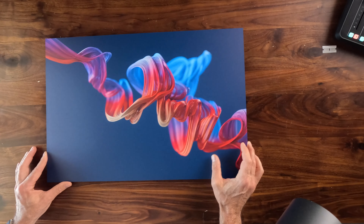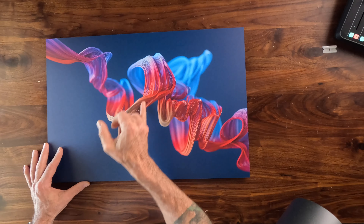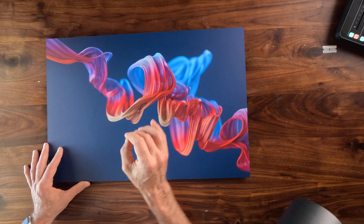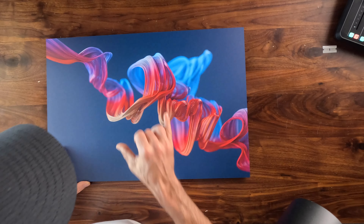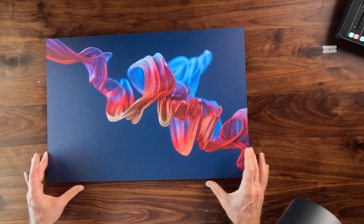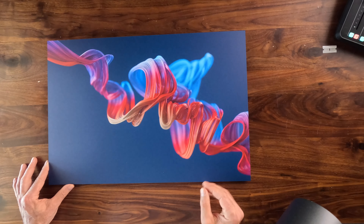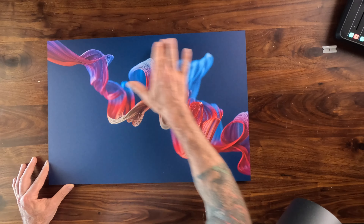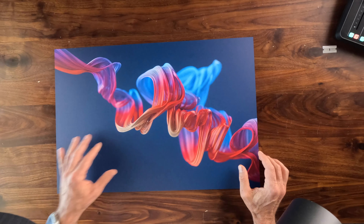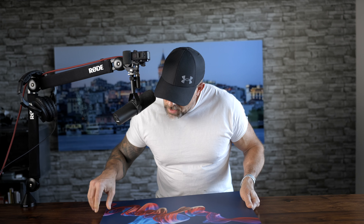Also, one of the things we specifically selected this image for is — if you look at all these lines right here — these create interest points where we can evaluate how sharp an image is. And of course there's a lot of colors taking place here, which helps us determine how close a print company is able to get to the original file itself. Looking at these large solid areas and the lines right through here, and of course the colors — everything looks pretty, pretty darn good.